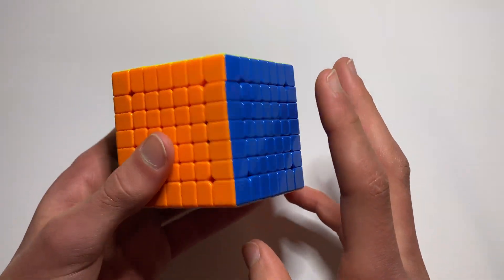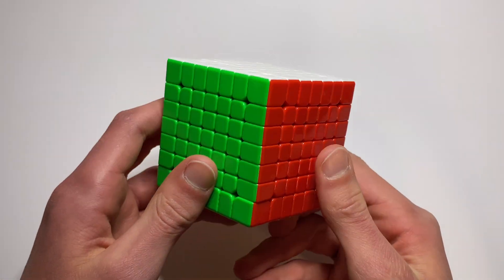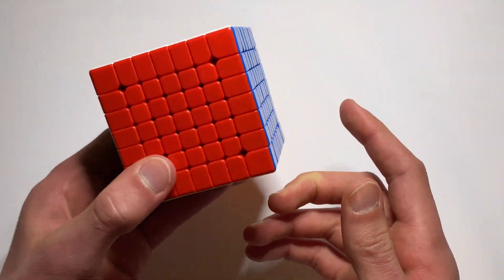Hey guys, welcome back to another video on the channel. So today in this video, I'm going to show you how you can solve a 7x7 Rubik's Cube. So let's get right into it.